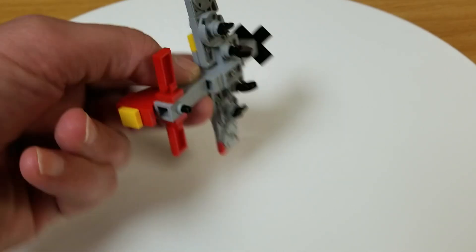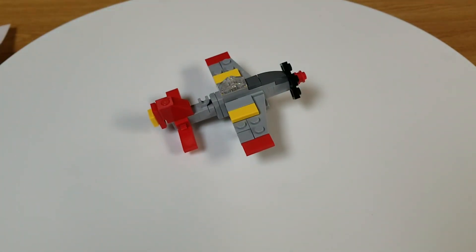There you go — that might be a little better. Anyway, it's a pretty cool little build.